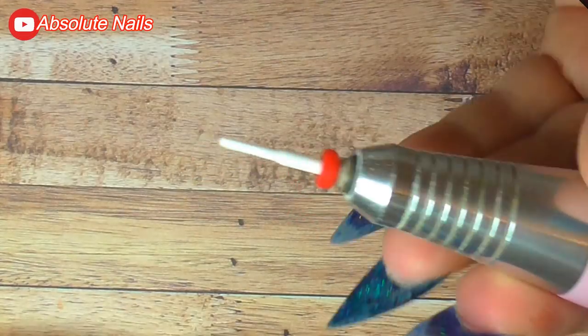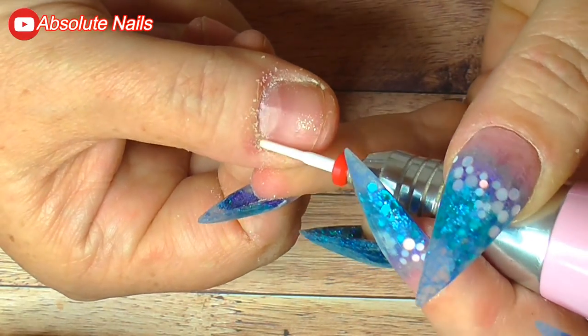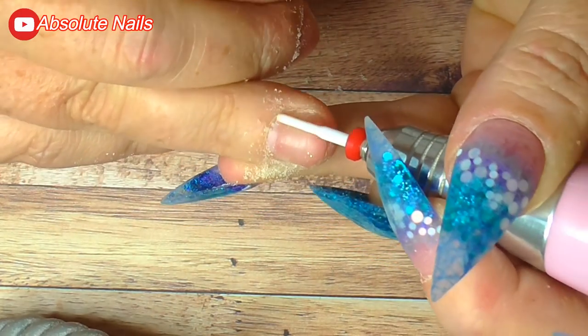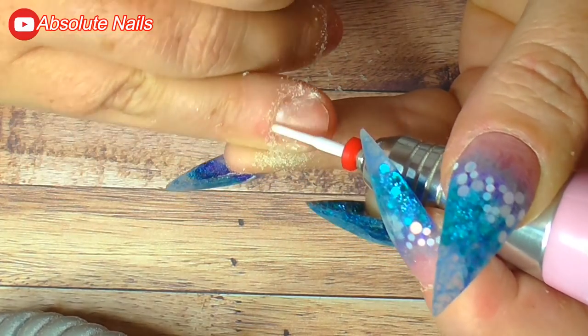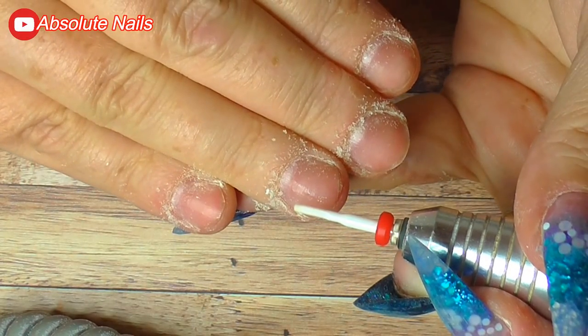I'm going to start by prepping my nails. I'll use a small crystalline drill bit to get all the rubbish from around my cuticle area, then apply some prep from Mega Mix Nails followed by Young Nails Protein Bond.